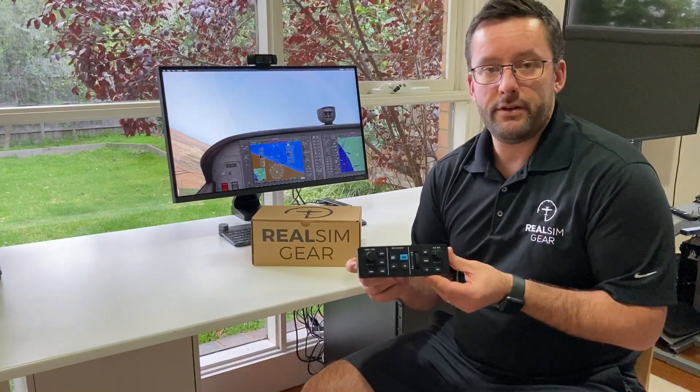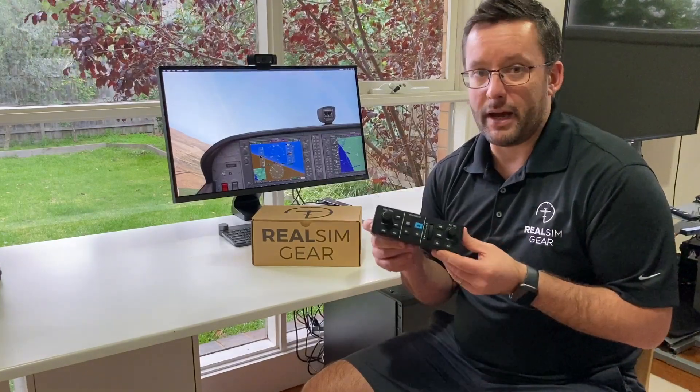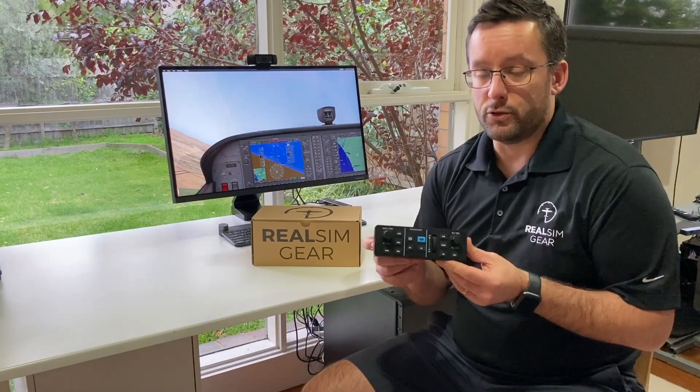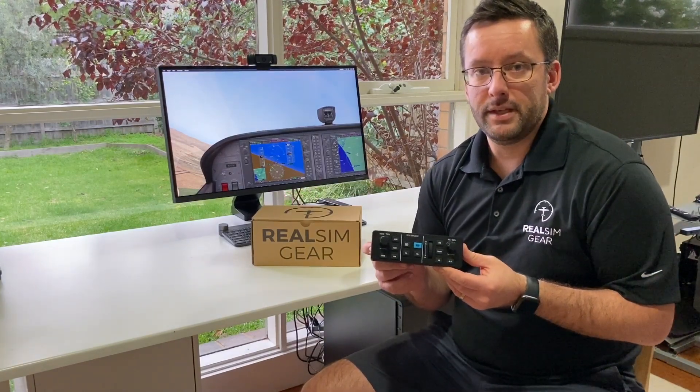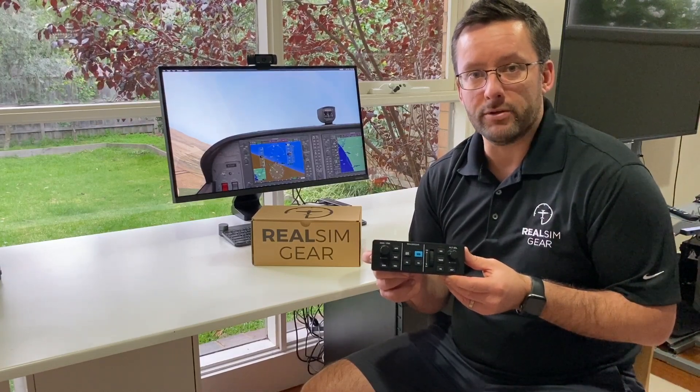So there you have it — this is the GFC 500. It's included with our GCU stack, which is part of our Sirius Perspective package, or it's available on its own. It's also included in our GTN 750 and GFC 500 bundle. Any questions at all, please feel free to hit us up at info@realsimgear.com. Thanks.